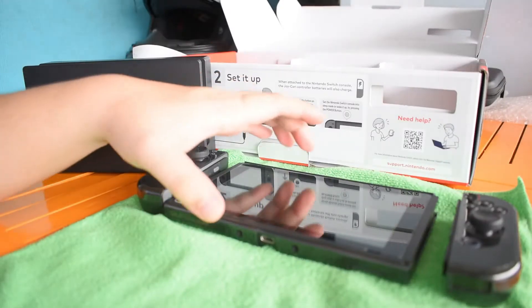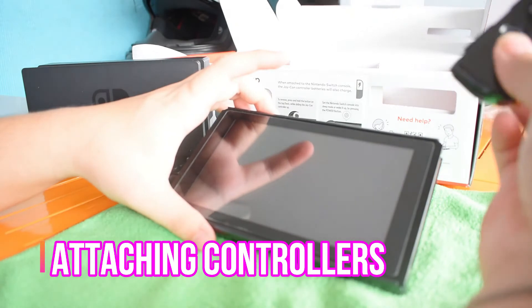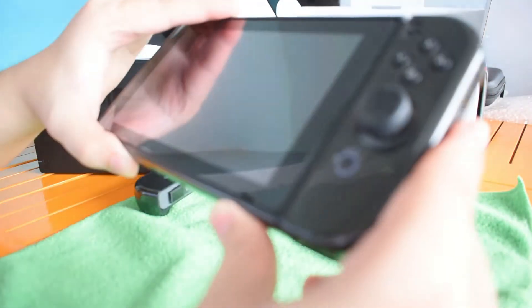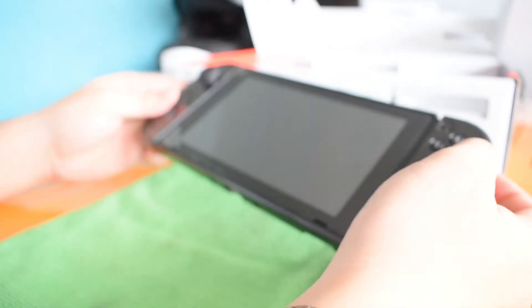Next, you can see the monitor here. You take the right controller and just slide it from the top right portion until it clicks, like that. And the other side, the left controller, until it clicks. Like that — it's now in handheld mode.